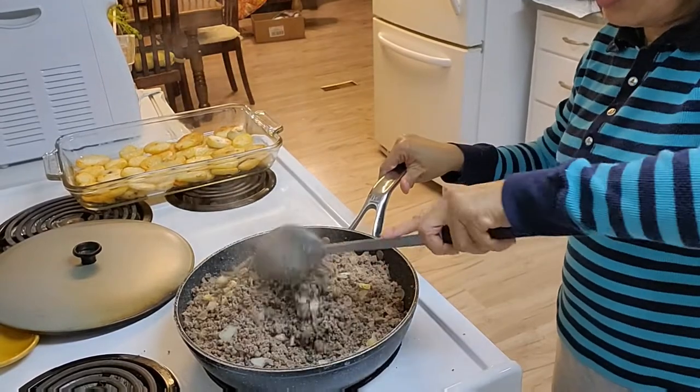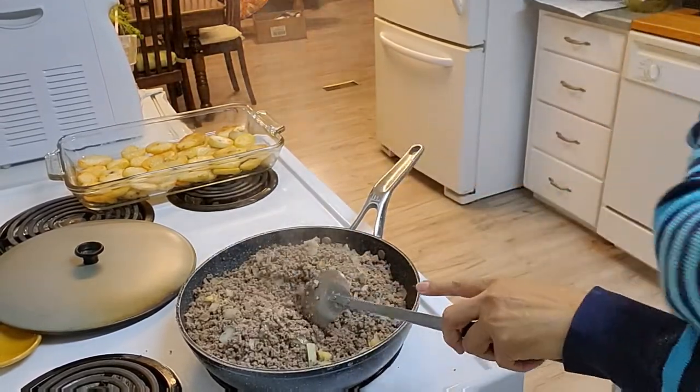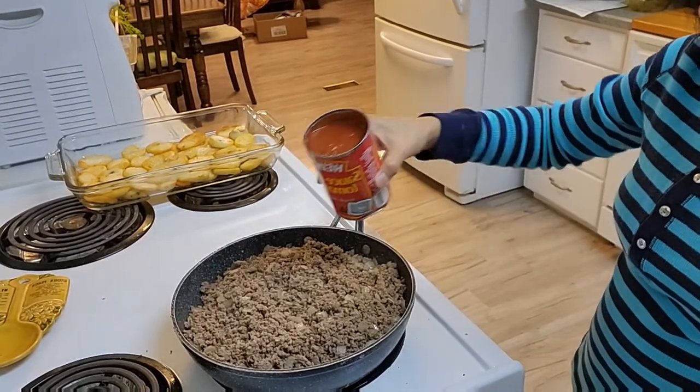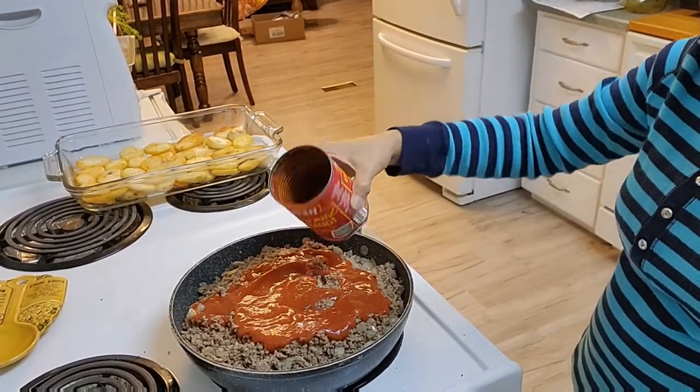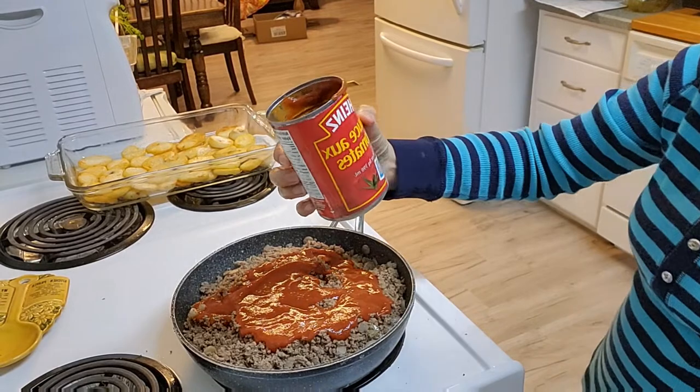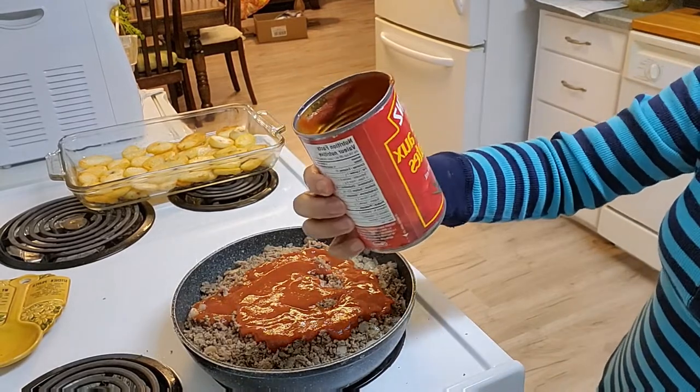Mix everything together, then add tomato sauce — this is 14 ounce, 398 ml.